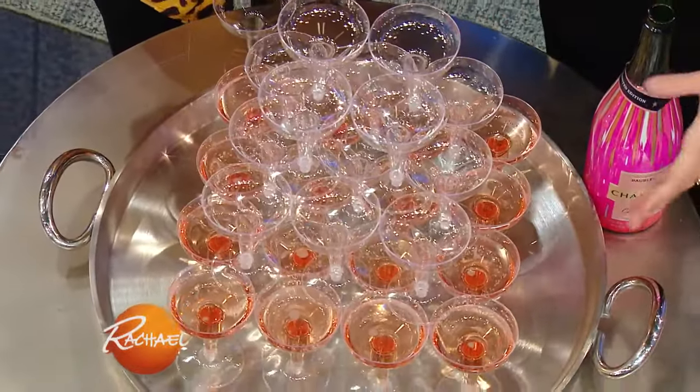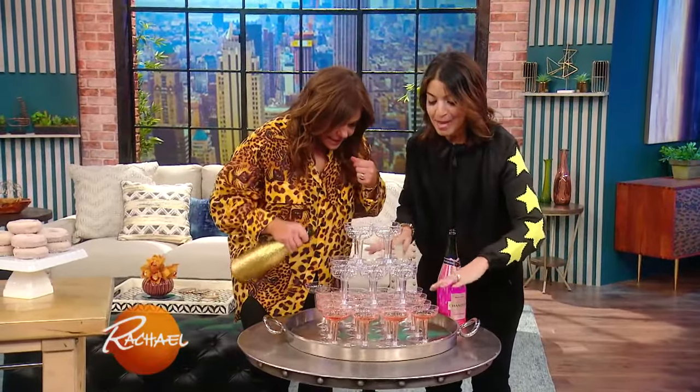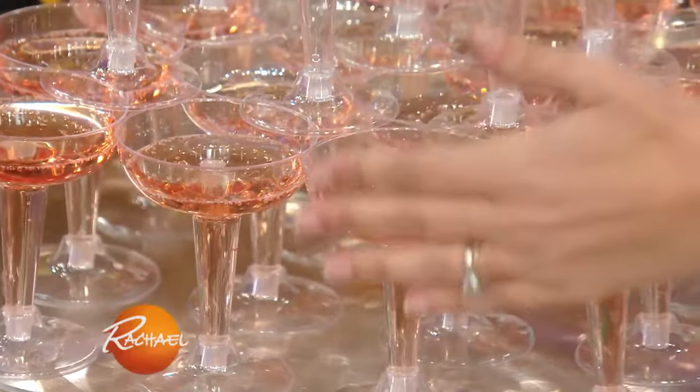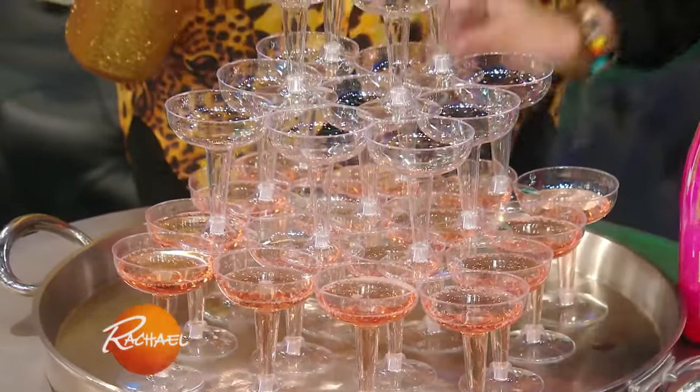So these are plastic champagne glasses that you get at the craft store, at any store. You make a square — that's how you do a champagne tower. Your bottom is a square. You start larger, obviously, and you grow smaller. Then you top it with this one.